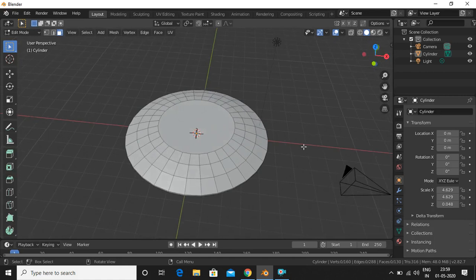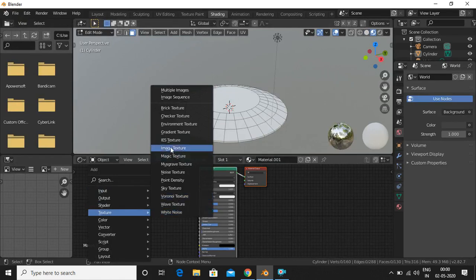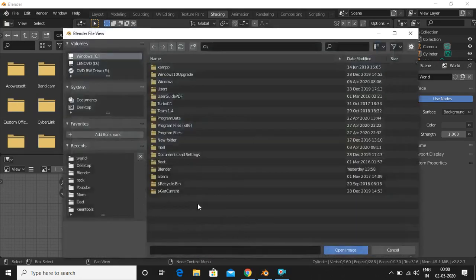Now we will add a texture — the stainless steel texture. Go into shading mode, add a new material, then Shift+A to add a Texture Image Texture node. Connect the color output to base color, then open the texture image. You can download any stainless steel texture from Google.